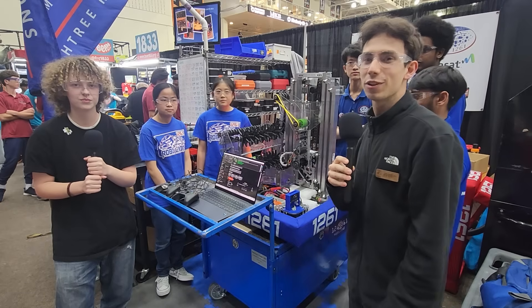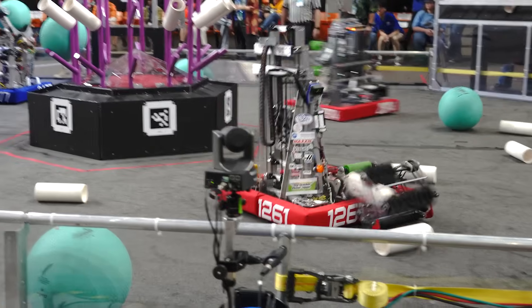Hey everyone, we're here at the Peachtree District Championship with Team 1261, the RoboLions.